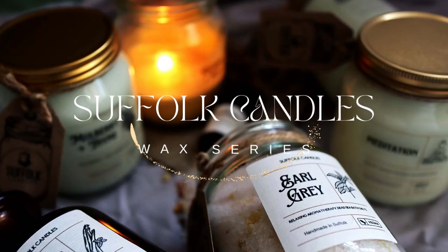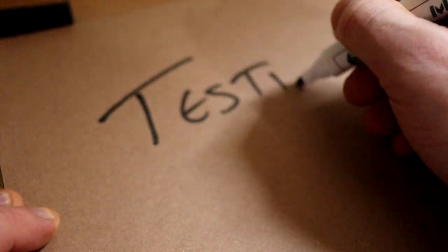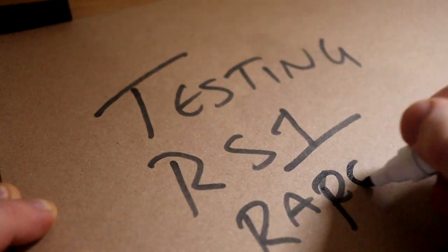Hi, welcome to another video and today we're going to be testing another wax — Rapeseed wax, RS1.